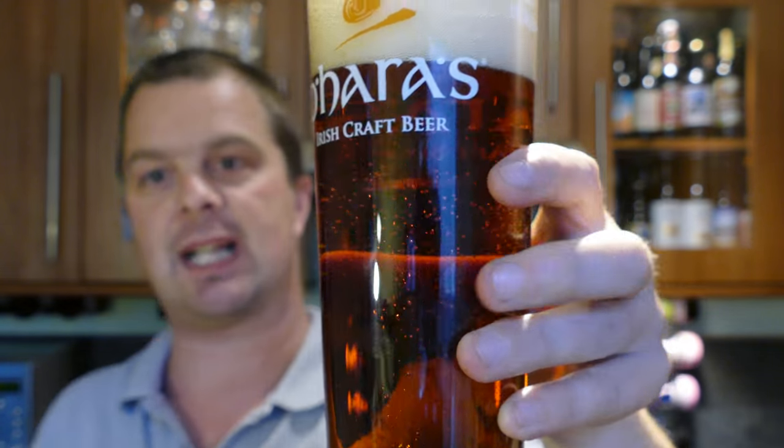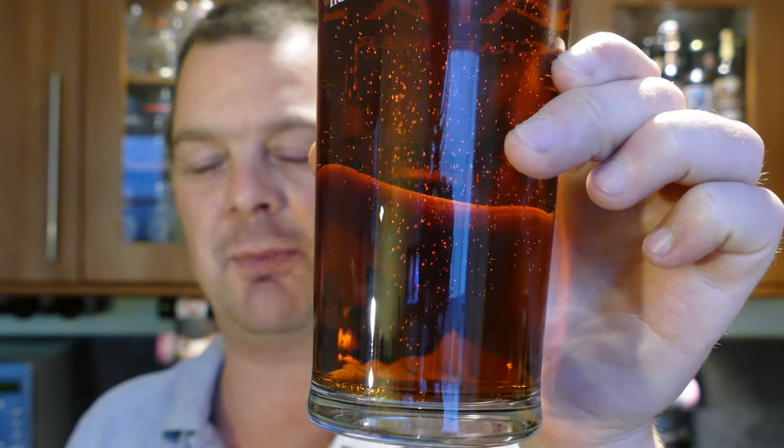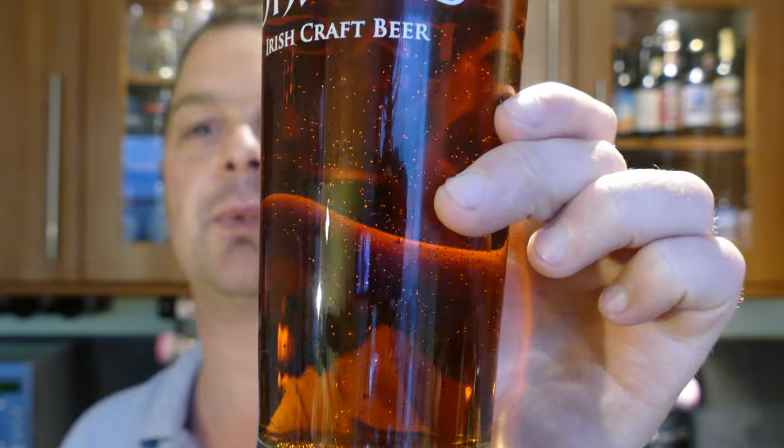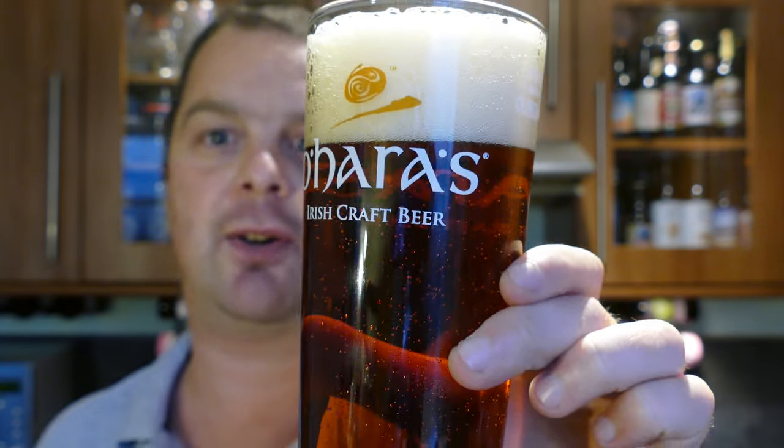Beer in a glass — certainly looks like a red ale. Nice red hue to it, a little bit of a golden colour going on as well. Nice levels of carbonation. It's a two-finger slightly off-white head. 4.8% ABV.